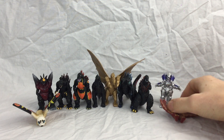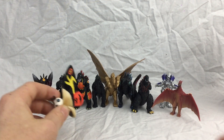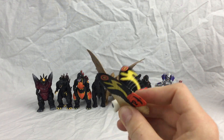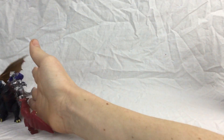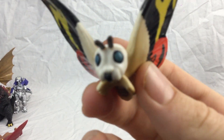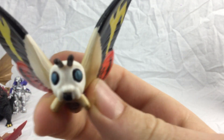So I'll start at this end. First up is Mothra. Another reason I got these is because they're so cute. Mothra's got her giant, big, cute eyes, which is really nice.